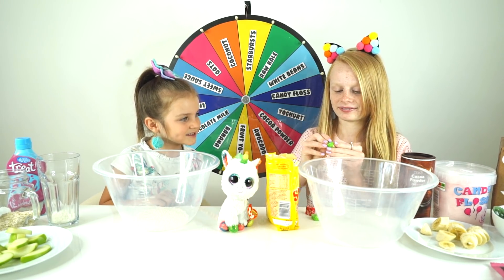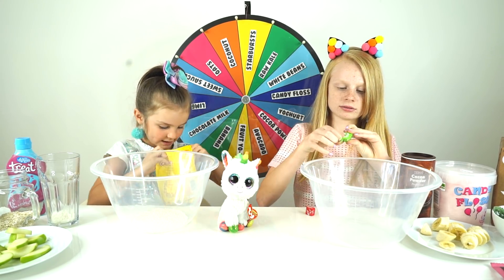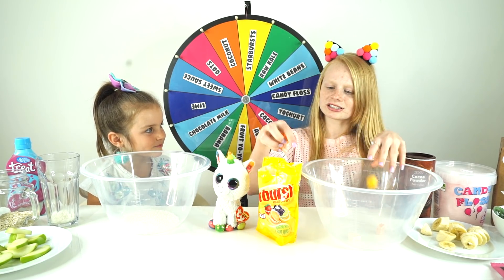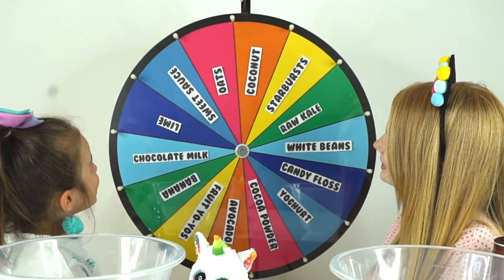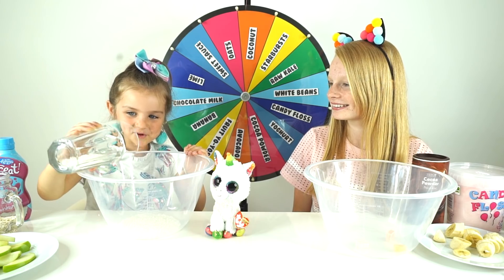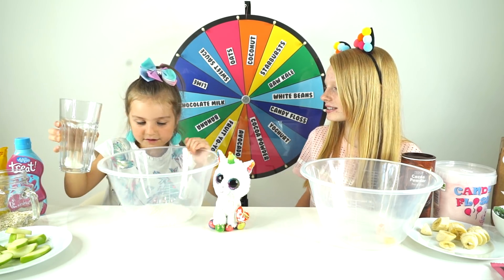Oh you've got some colours! I'm not sure how well this is going to blend up though, the Starburst. I'm interested in seeing how well they are going to do in the blender. Sienna, time for round two. Coconut again! Sienna! We've done some sort of trick to this. Of course not! Some more coconut.